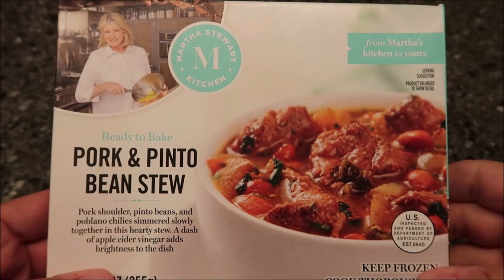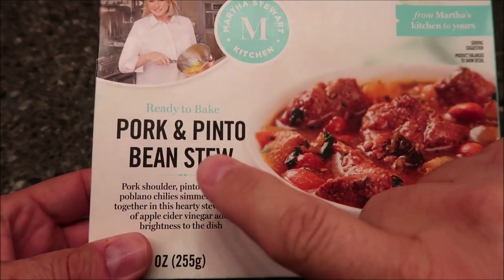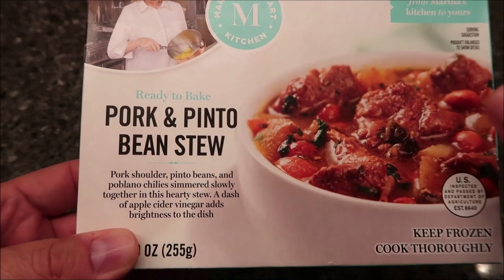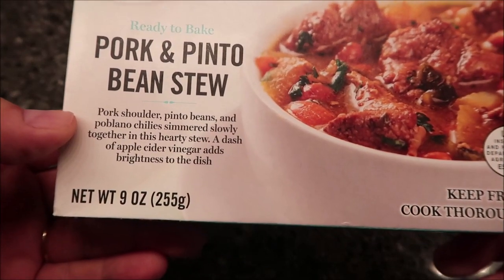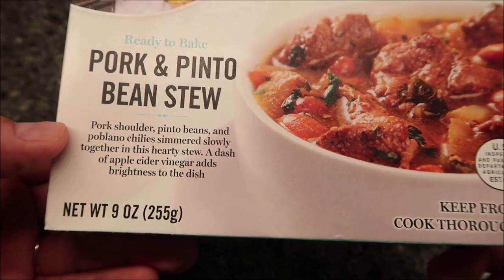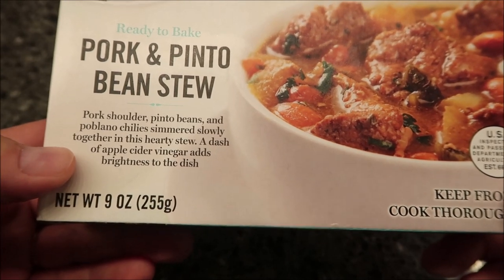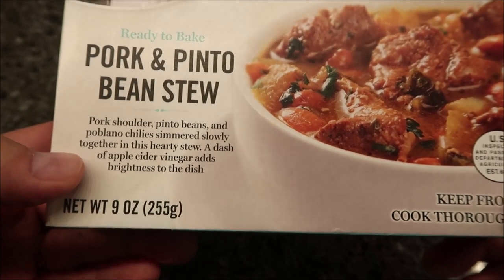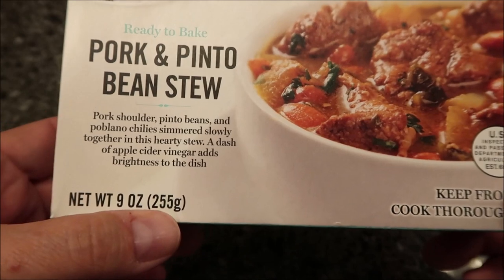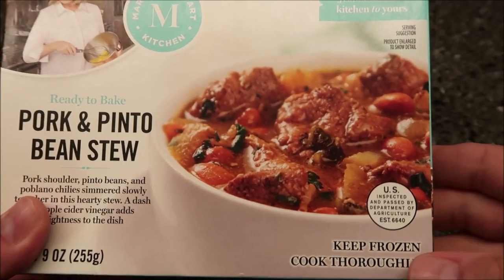Hey guys, welcome to another lunchtime review. Today I'm going to try this Martha Stewart Kitchen ready-to-bake pork and pinto bean stew. It's pork shoulder, pinto beans, and poblano peppers simmered slowly together in a heavy hearty stew. A dash of apple cider vinegar adds brightness to the dish. It is nine ounces or 255 grams. It says 'from Martha's kitchen to yours.'